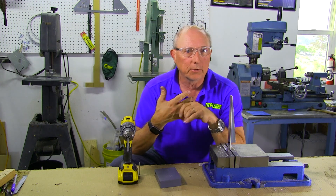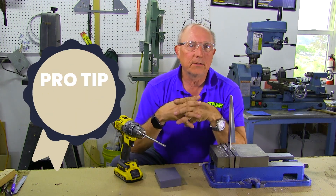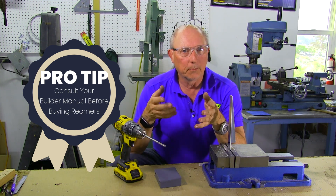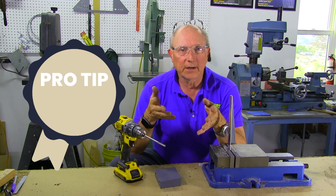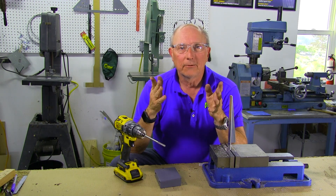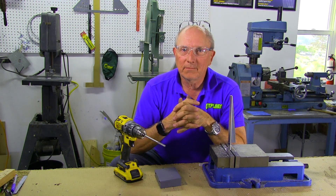3/16ths, which is AN3 roughly, a quarter inch, and maybe a 5/16th for dash fives. And if you're going up to wing mounting bolts, you could need dash 6s, dash 7s, or even dash 8 for a half inch. Thanks to Aircraft Spruce for sponsoring this series and thanks for watching. We'll see you next time.